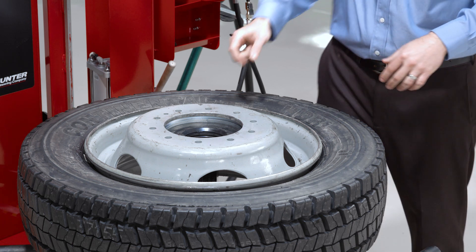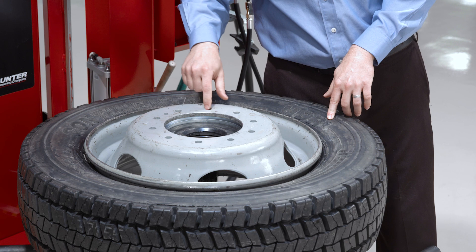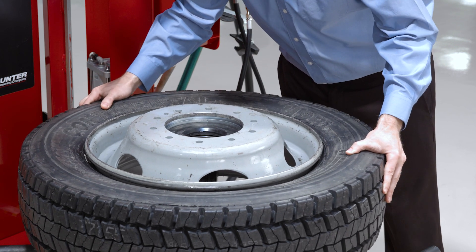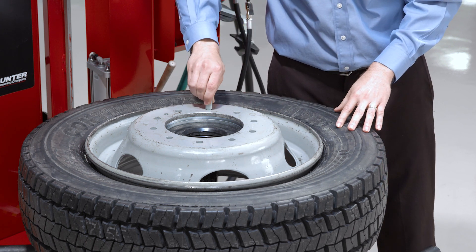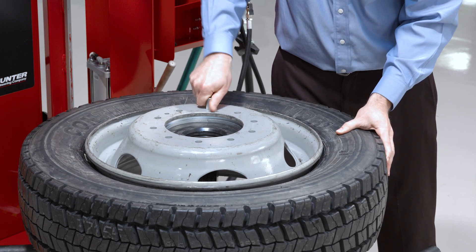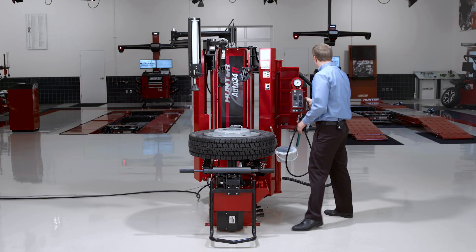There are multiple holes in this adapter plate to line up with different bolt patterns for the wheel. I'll rotate the wheel just a little bit to line up one of those threaded holes with a lug hole in the wheel. Then I've got a knurled traction pin that I'll thread into place through one of those lug holes. At that point, I'm ready to clamp.